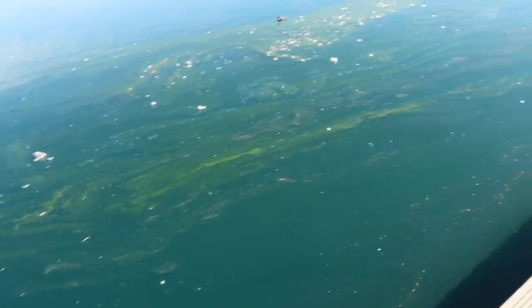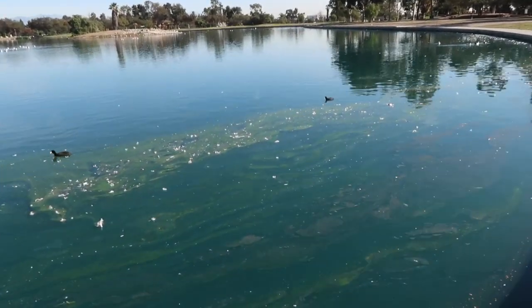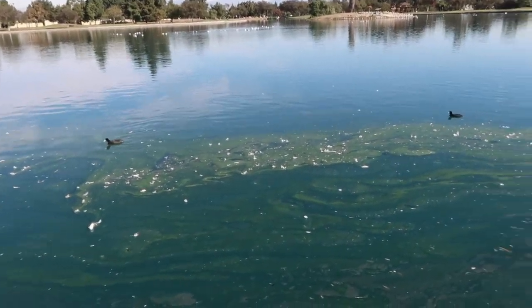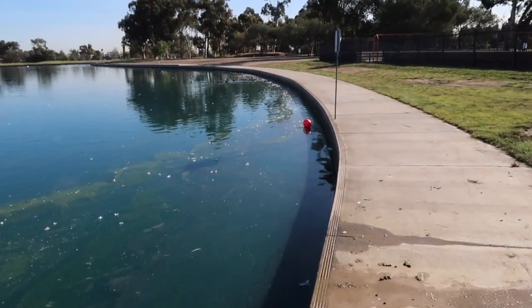I wonder if y'all can see that, but look at our lakes. Oh my gosh. I guess this is why we pay taxes, huh? Stuff like this.